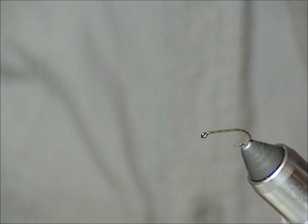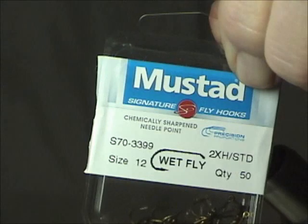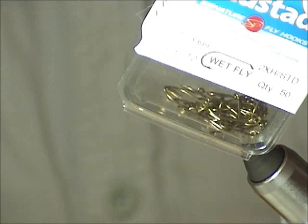The first hook I'm using is a 1x heavy — it's a must-add hook with a 1x heavy wire, standard length but 1x heavy. Actually it's 2x. What that means is that the hook wire is the same as a hook 2x larger. So this is a size 12, meaning it has the same wire size as a size 8.